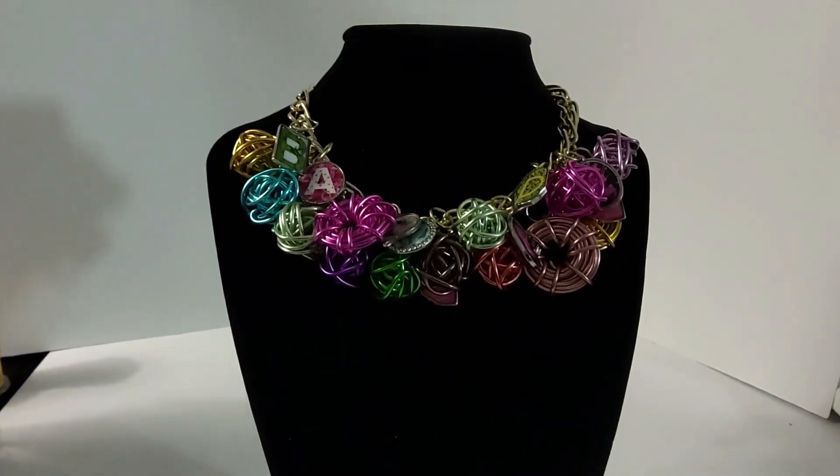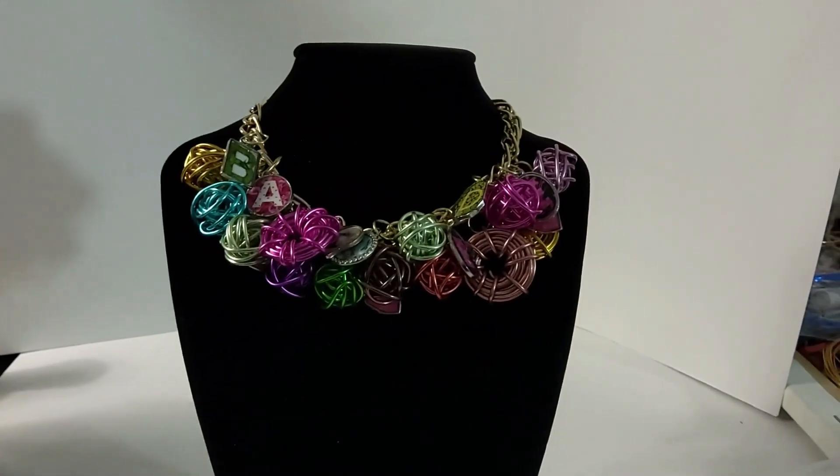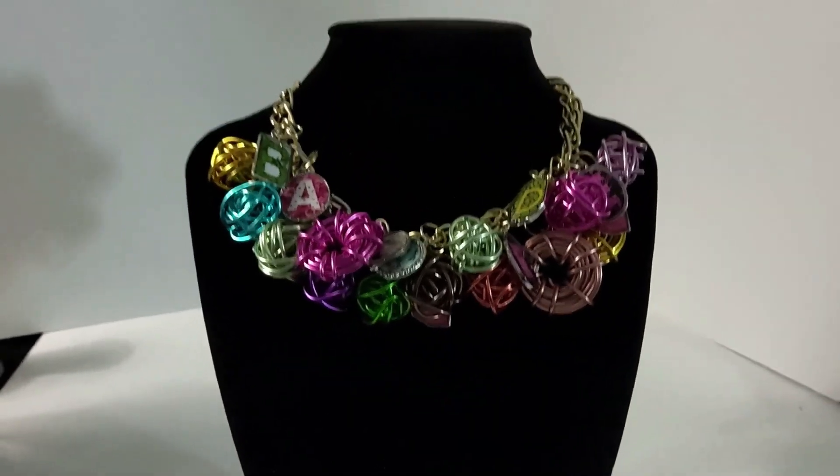I wanted to thank you guys again for all your feedback, all your comments, just being here. Jewelry by BDK, Darlene Unite, and we'll talk soon.